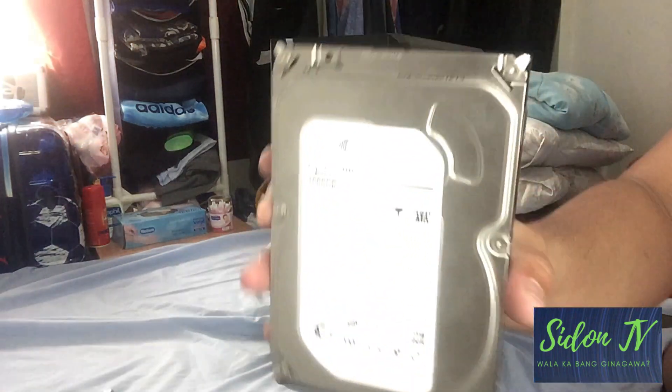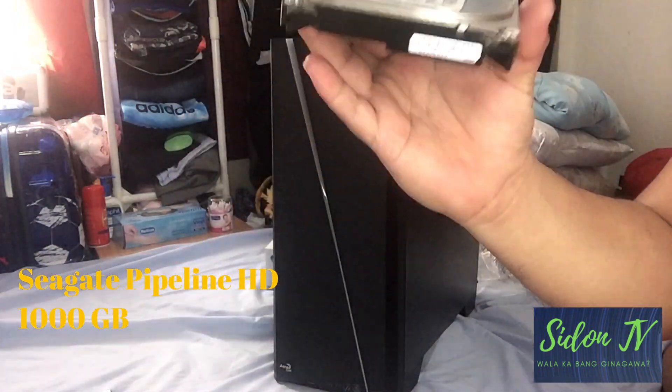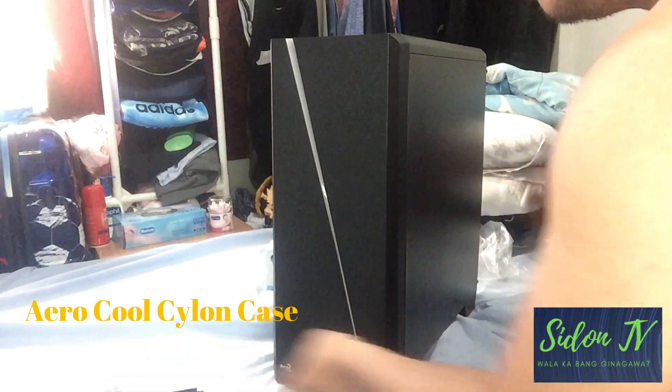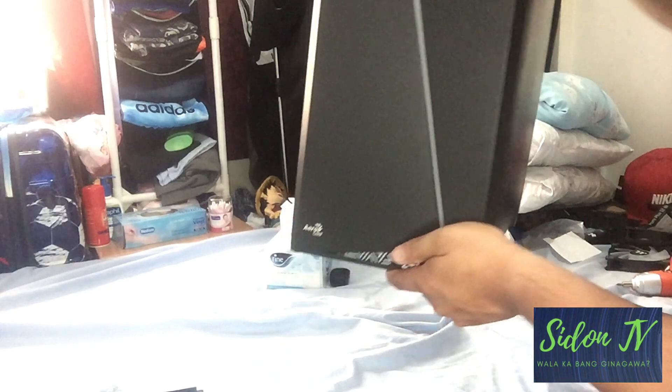So this is the HDD that we will install in our PC unit. I have here an Erocol Cylon case, but this video is applicable for all cases.